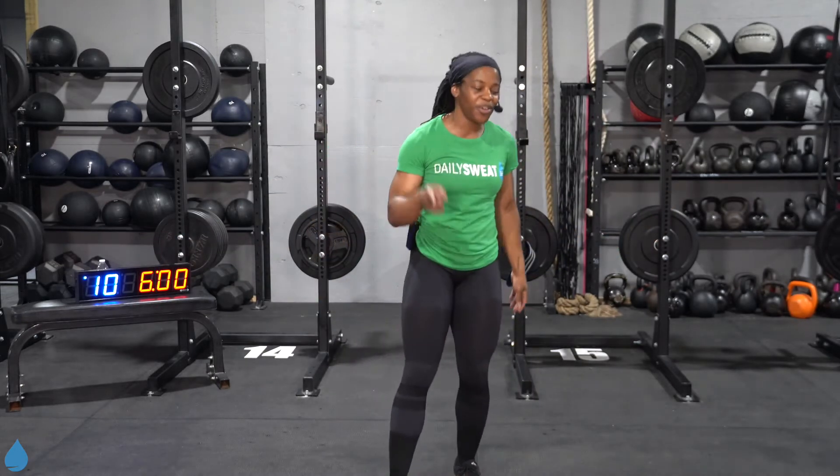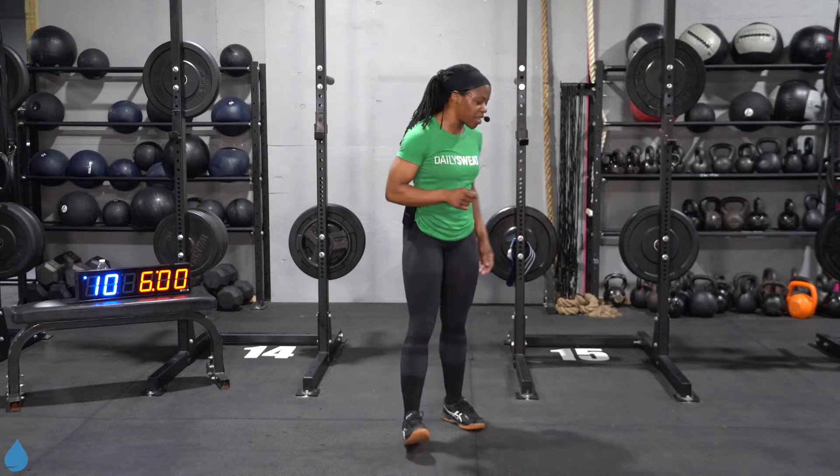What's up everyone? It's Coach Jen and welcome back to The Daily Sweat. For our workout today, we got lower body plyometrics. You're going to see two AMRAPs today, six minutes apiece, with some rest time in between. You'll see two moves in every AMRAP — the goal is to see how many rounds you can get in that time. No weight needed for the workout today, so it's going to be you and your body. Let's go ahead and get into a warm-up.